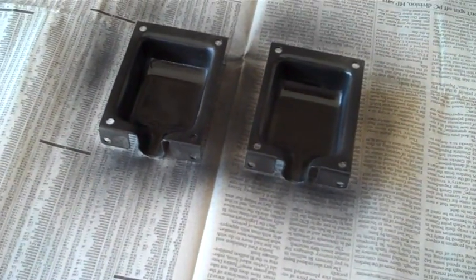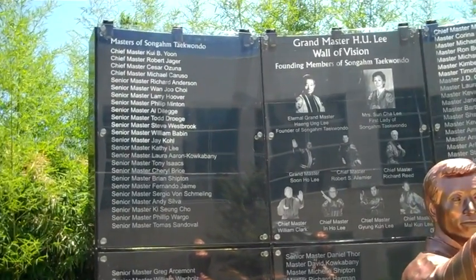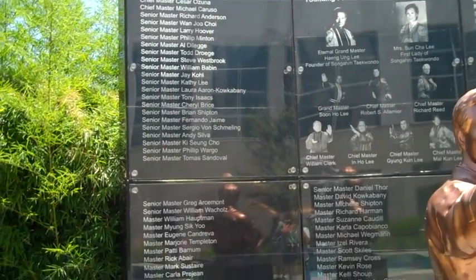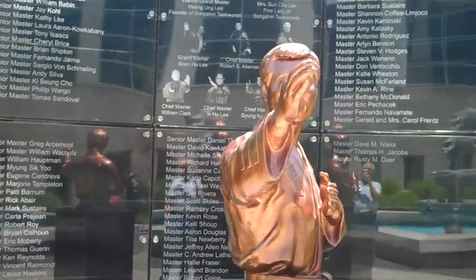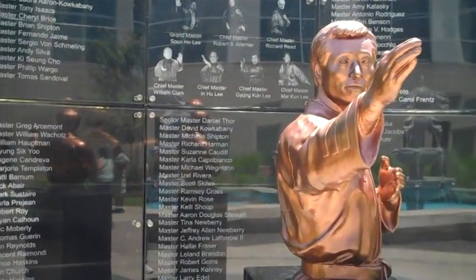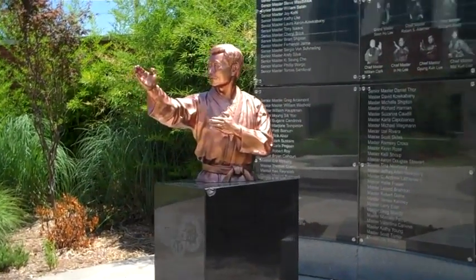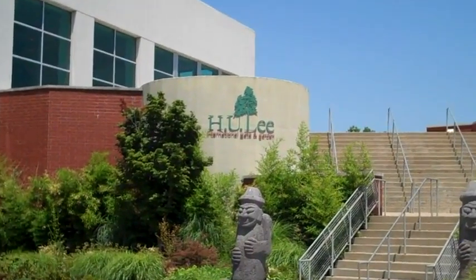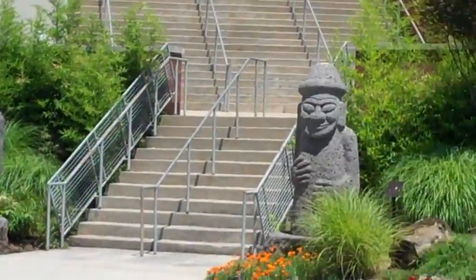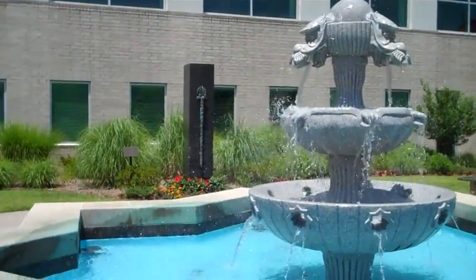This is what's called the Wall of Vision - it covers the chief masters, senior masters, and all the founding members with their photographs. The founder was H.U. Lee. There's the wall - it says 'The International Gate and Garden.' Two statues. It's a really cool place - if I was a college student, this would be the place I'd want to come and do my studying.